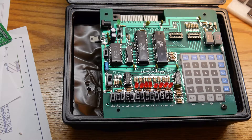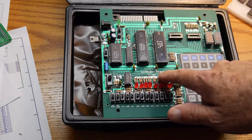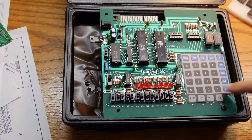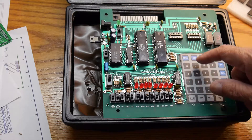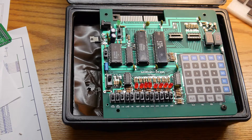It is an 8085 microprocessor trainer — the Micromaster 8000. Probably some of you have seen these. There are a bunch for sale. They're way too much money, like 150 bucks or something. I saw this one, it had some missing parts, and made the guy an offer. Got it cheap.